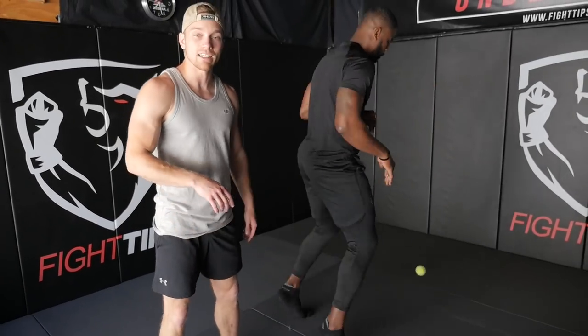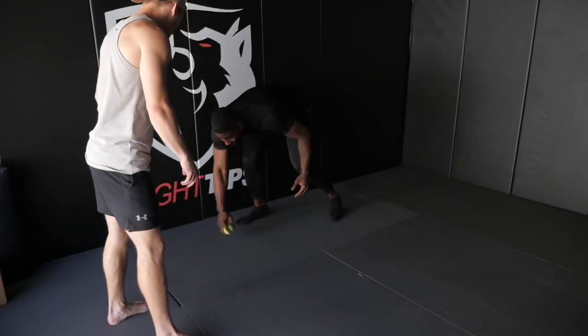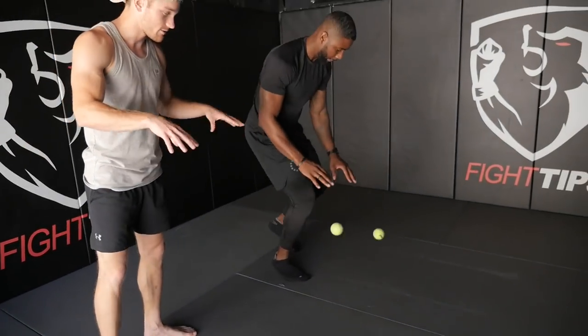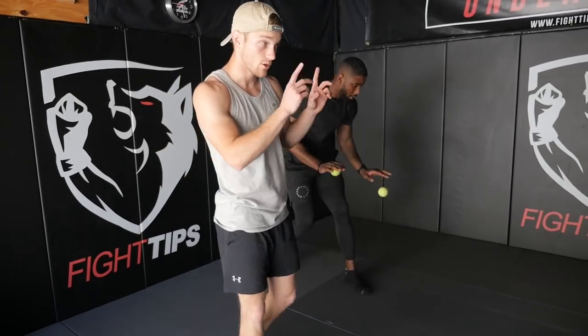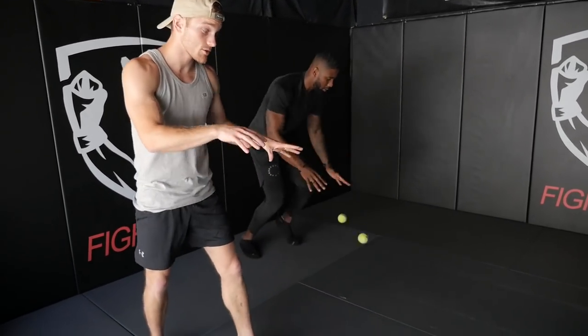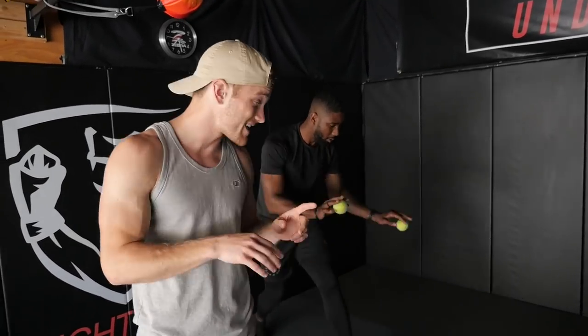To take it to the next level and be even more challenging, we're going to use two balls — each hand dribbling, moving. Trying to use your peripheral vision to look forward so that you can see the balls with just your peripherals, the same way you would in a fight where you won't necessarily see those punches coming in. So you need to adjust, move, and stay with them.